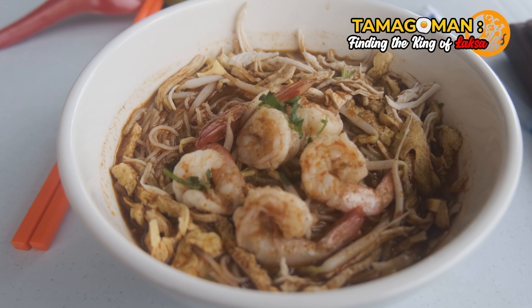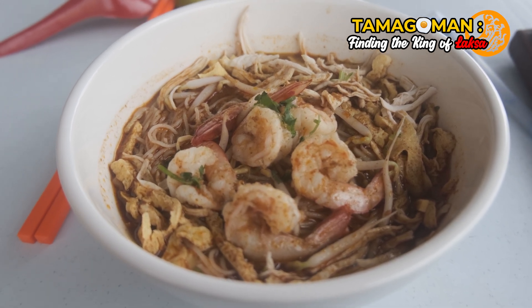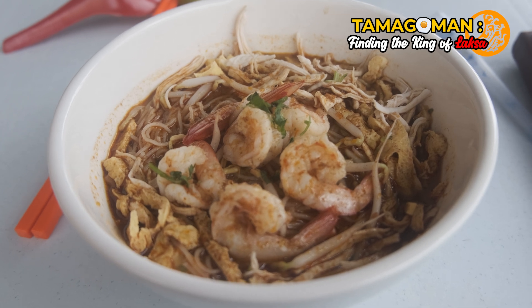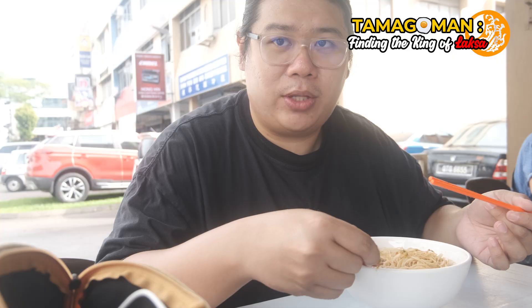It doesn't have any aroma to it when it was being served to me, but the presentation looks amazing. So I'm really excited to try out the soup right now. Without further ado, I'm just gonna start.